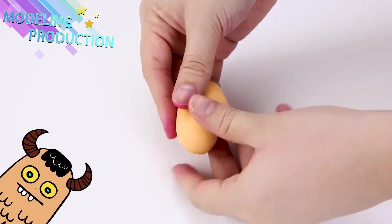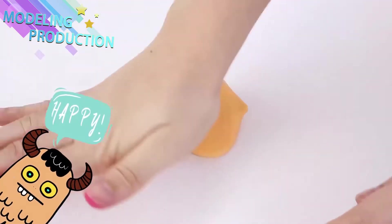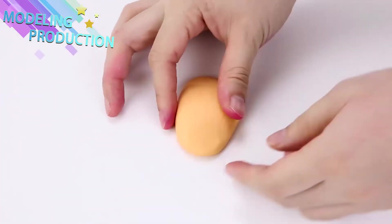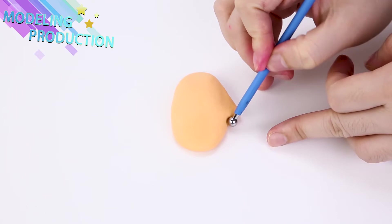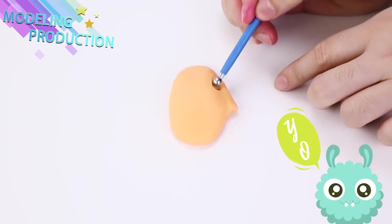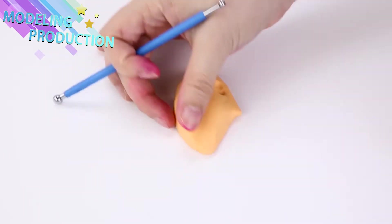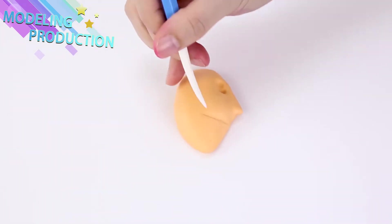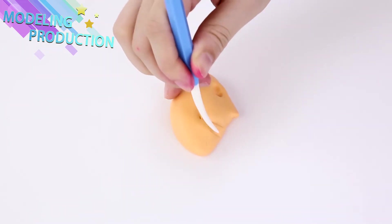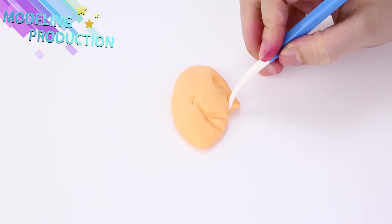We're gonna start making faces! You remember you can always do this with Play-Doh at home — just don't eat your Play-Doh! And if you make a mistake, you can always roll it into a ball and start over. But it's great practice! That way if you ever do it on a real cake, you'll be a professional!